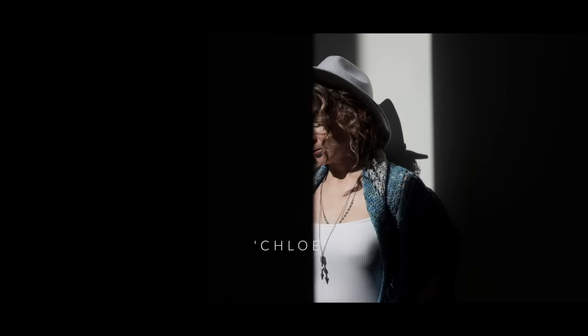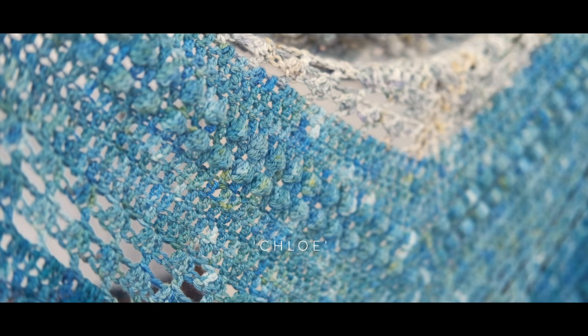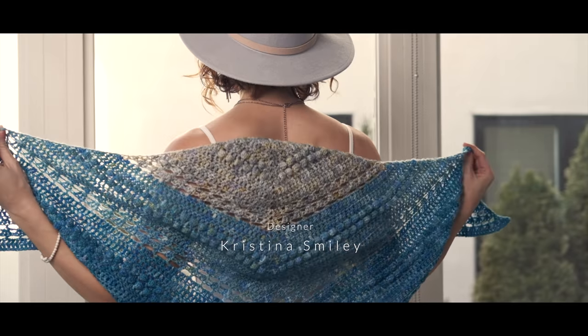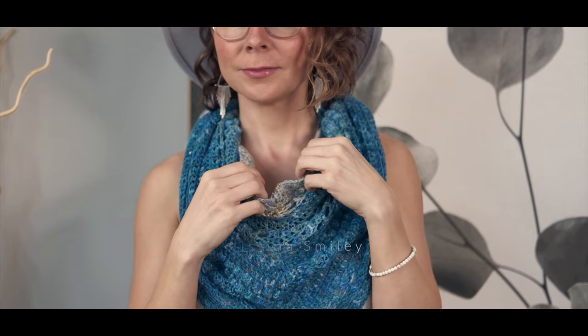It is all about the texture and the color. It has baubles, it's got little shells, and it shifts through these beautiful aqua and blue tones. It really feels like waves on a beach caressing your spirit and reminding you that all is well.